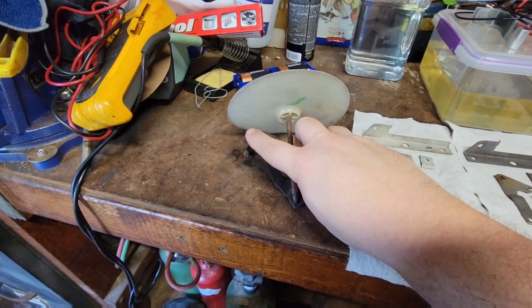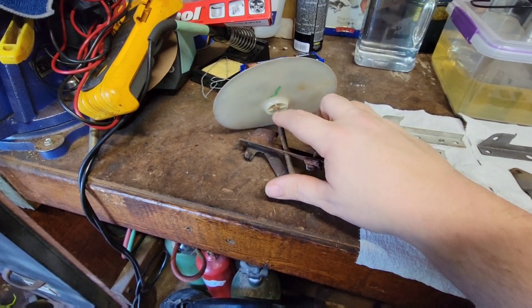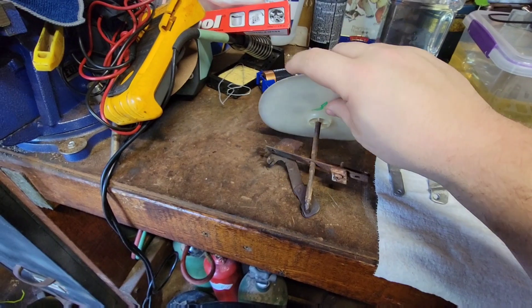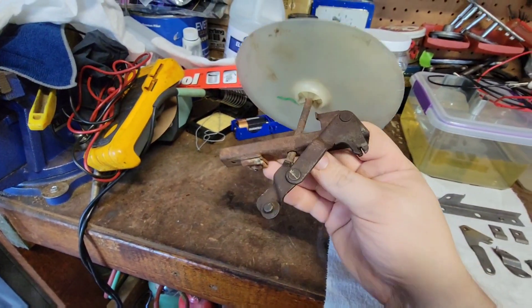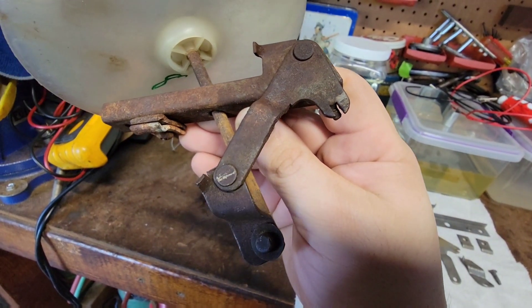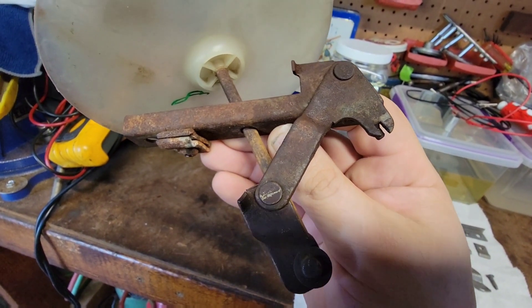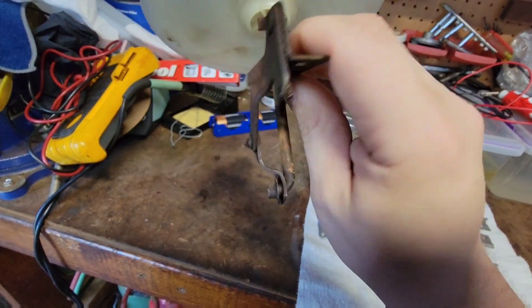What I am doing is electroplating this entire assembly that this goes onto. Because if these pivots right here are rusted and corroded and not really moving like they should, then you are going to have problems. So that is why I am redoing these.